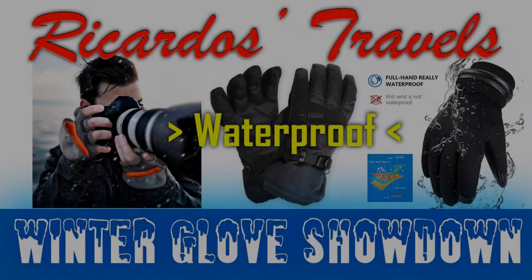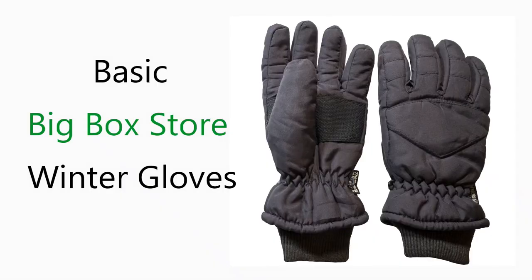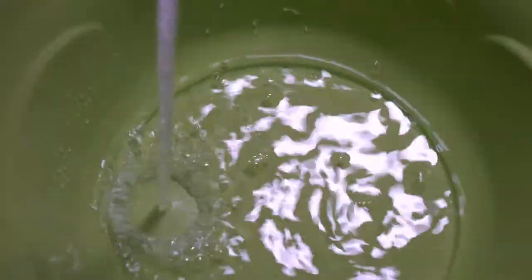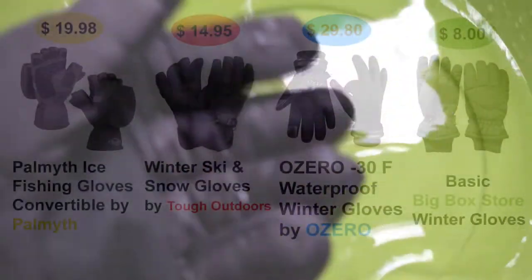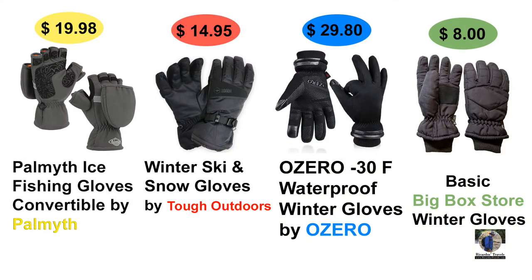In episode one I covered the big-box store basic gloves and performed a water test — check the link in the top right to see that video. I'm going to try to keep this to a two-part series, though we may need a part three. Here are our test subjects with prices up top — the colors just make it easy to tell them apart on screen.